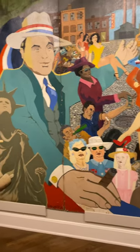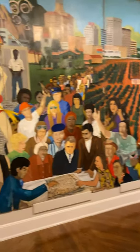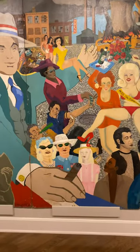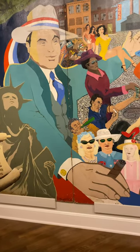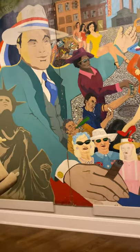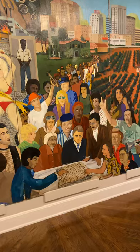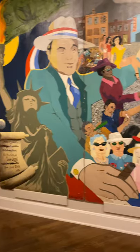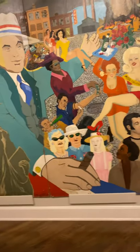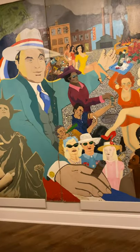It looks like they're having a very good time. However, the folks on the right side seem very depressed — their expression is less than pleasant compared to the folks on the left side, signifying that these white folks are living the life of luxury at the expense of those who have been suffering because of them.